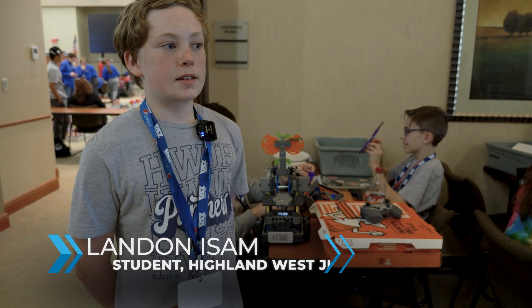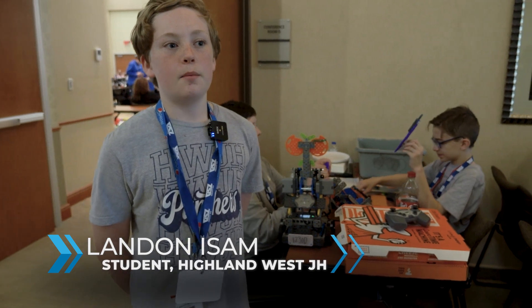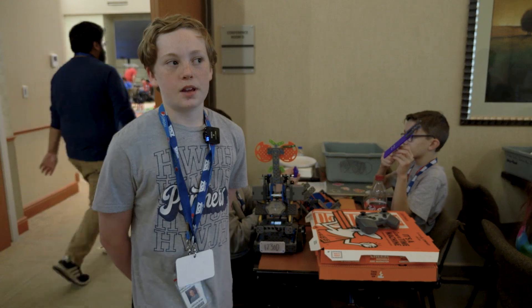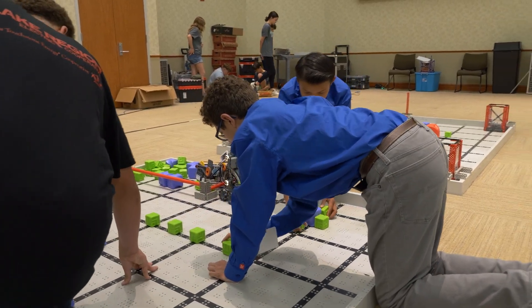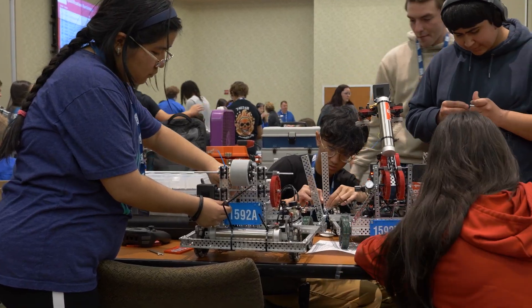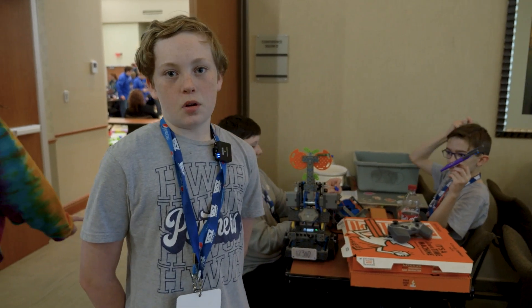My favorite part of being in robotics is the building part, where I can make it so it's our own type of thing and nobody else has the same thing as us. We went from one of the VEX templates and then modified it to where it will work better, and we added some decorations as well.